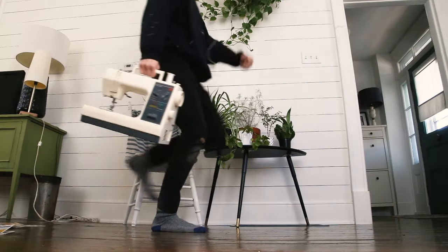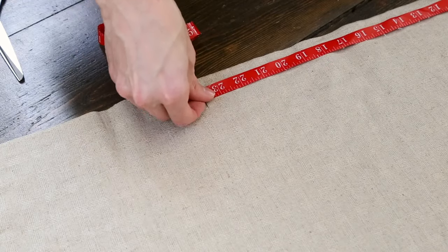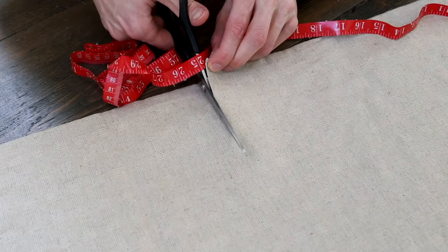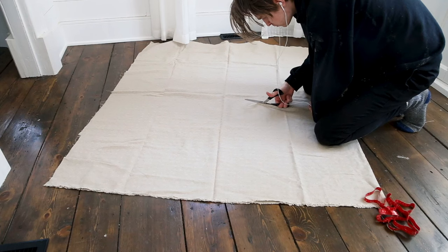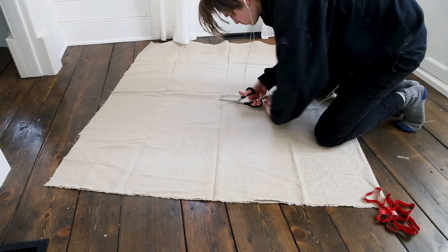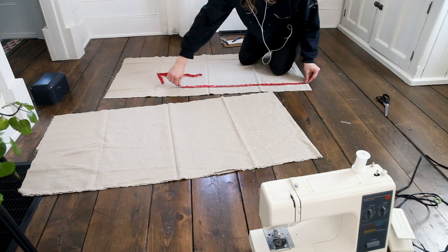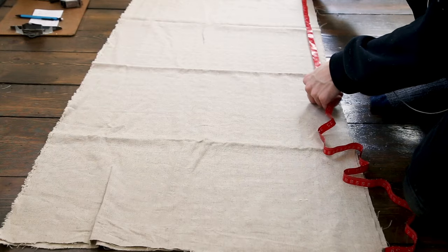Step three: the curtain. I had linen leftovers from a different project that I cut into two panels of 24 by 40 inches. The panel width is double the size of the glass, which was 12 inches, to give some nice pleats. The height of the fabric panel is the height of the glass with extra fabric to loop and attach to the rod.